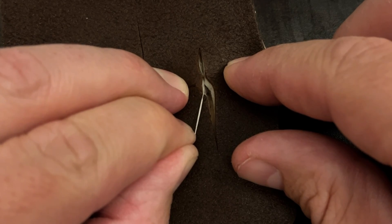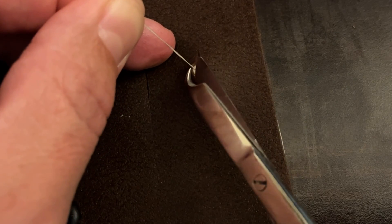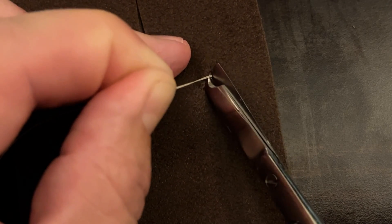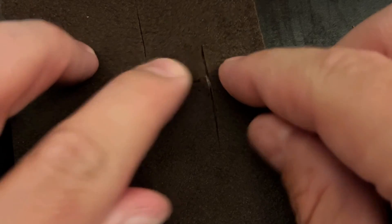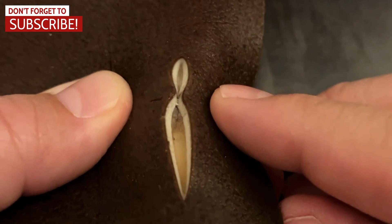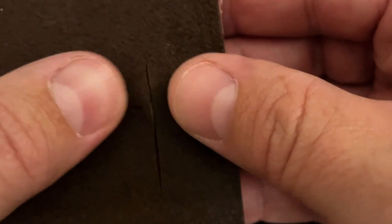The knot should be down underneath the dermis in the subcutaneous fat. I want to pull up with my left hand, then with my scissor get down as close as I can to the knot, rotate the scissor a little bit, and cut. That's going to allow the knot to drop down underneath the dermis. It's pulled the dermis together and the knot is now deep — you can see it's well approximated and lying flat.